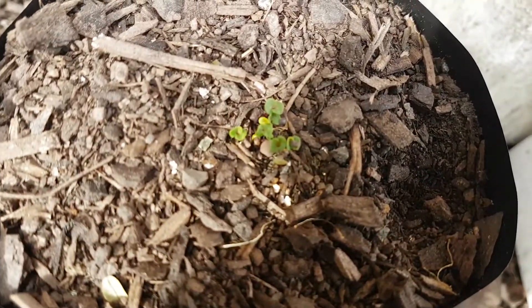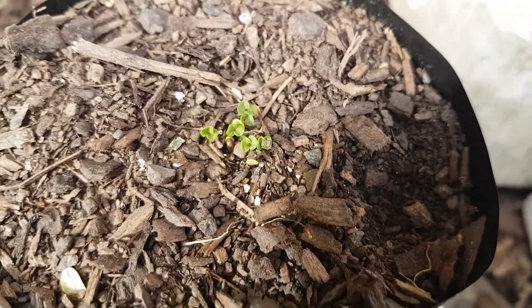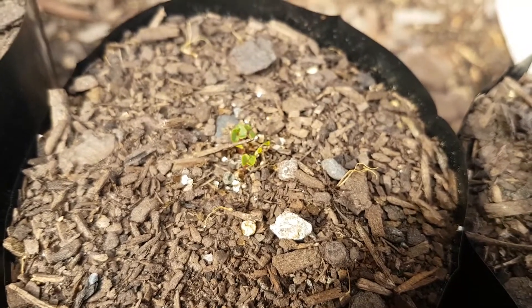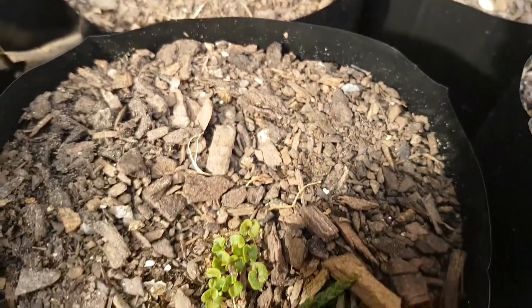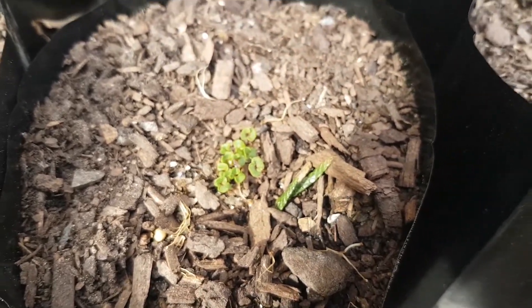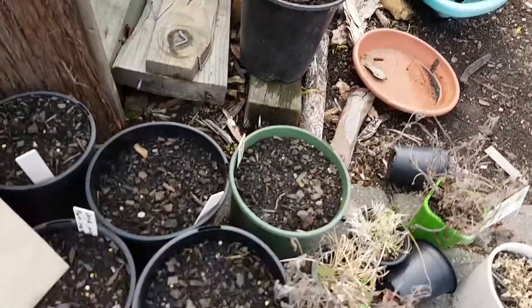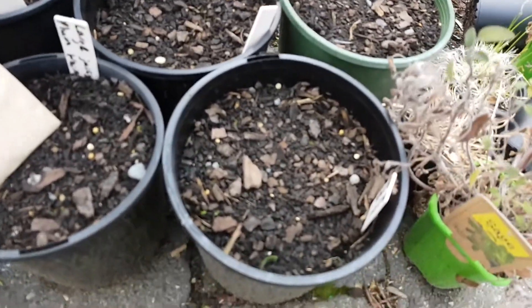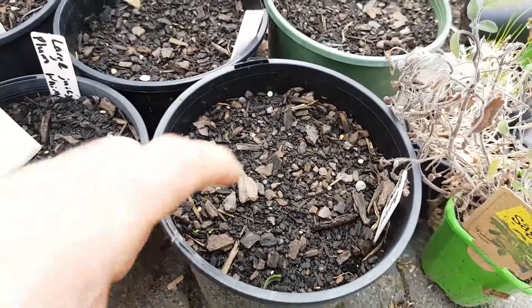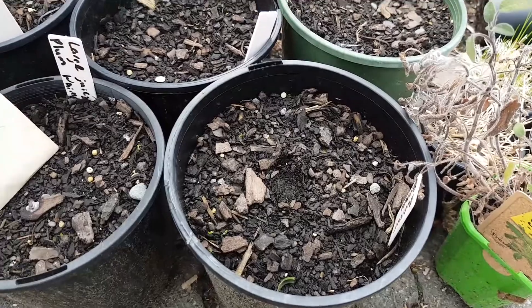I'll show you here how I plant. I'll usually get a pot with fresh potting mix and make sure it's moist. If I've got really dry potting mix, I will normally immerse it in a bucket or tub of water, make sure it's properly moist, and drain it off for a day or so. Then I'll just make a small depression with my finger — only needs to be a few millimetres deep.